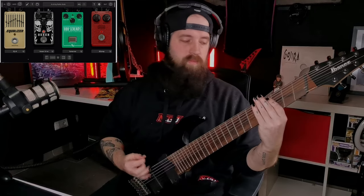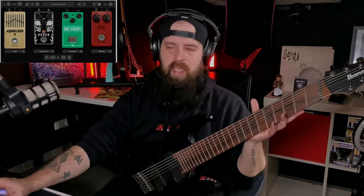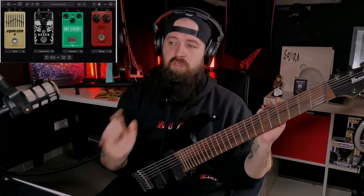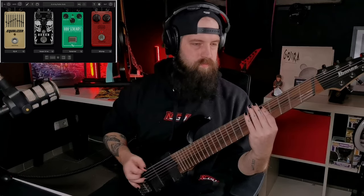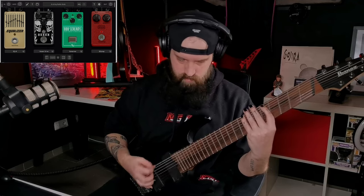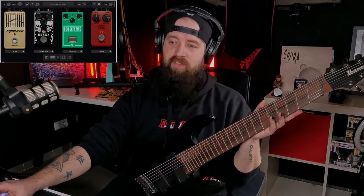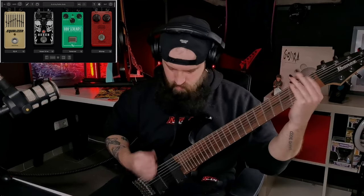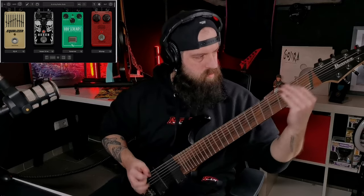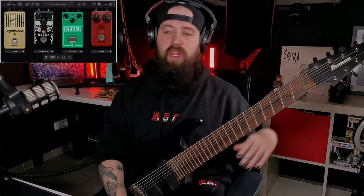Right now what you're hearing — that's the pedal activated with a few settings that I tweaked. As you can see, the level is really low; you don't need a lot out of this pedal. You can turn it all the way up and it's going to sound super high, which sometimes you might need. But let's turn it off — this is how my amp currently sounds without any pedals. The 808 Screams is turned off, and then if we activate it... sounds so much better. That's what it sounds like with all the knobs to noon.